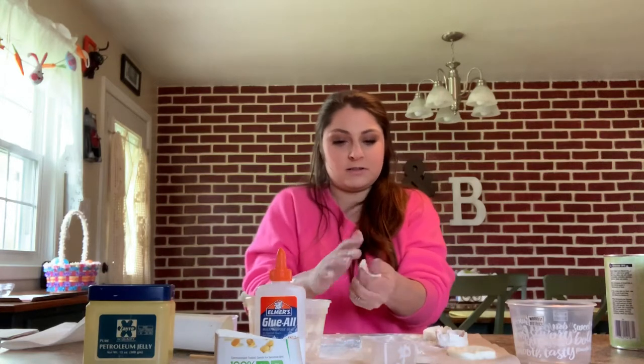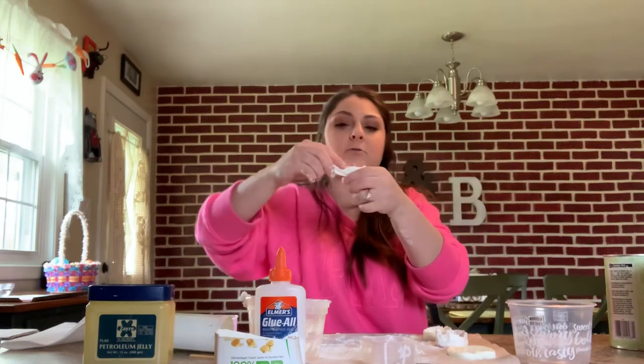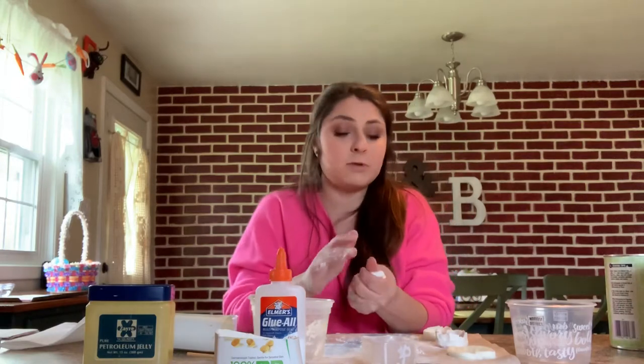It's going to feel a little powdery. If you've ever worked with Model Magic, it's very similar to that — when you pull it apart, it's going to rip a little bit. If it looks too dry, you can add a little bit more lotion.